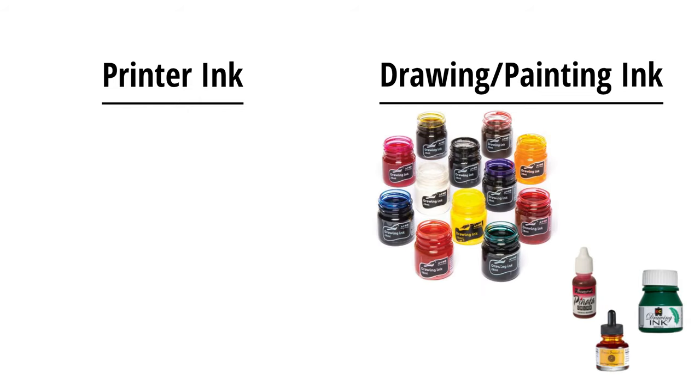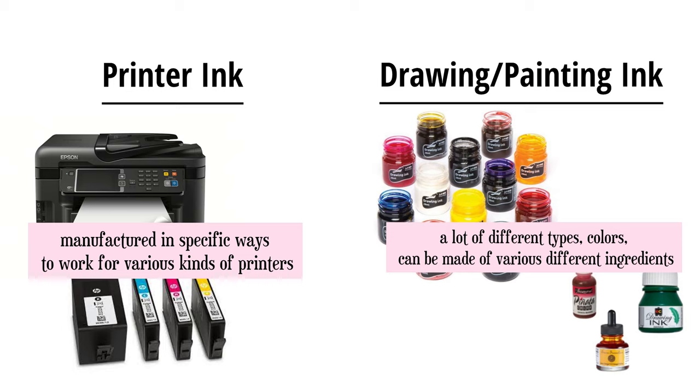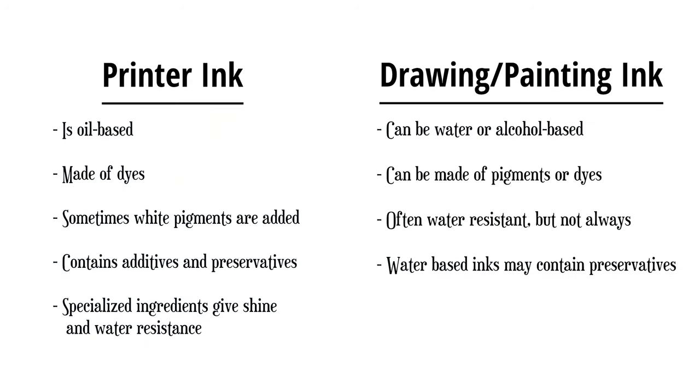What I found is that while drawing and painting inks have various different types, printer ink is all made in a similar way so that it will work with whatever printers it's supposed to work with. It's mostly made of dyes, but some white pigment might be used to lighten certain colors. Since it's mostly dyes, it's on the more transparent side. Drawing and painting inks can be made of dyes or pigments, meaning they can be transparent or opaque. Printer ink usually includes preservatives for a longer shelf life, and it's usually oil-based with ingredients added to give it more shine — making it seem more similar to oil paint than watercolors in composition, despite my experience working with it feeling similar to watercolors.